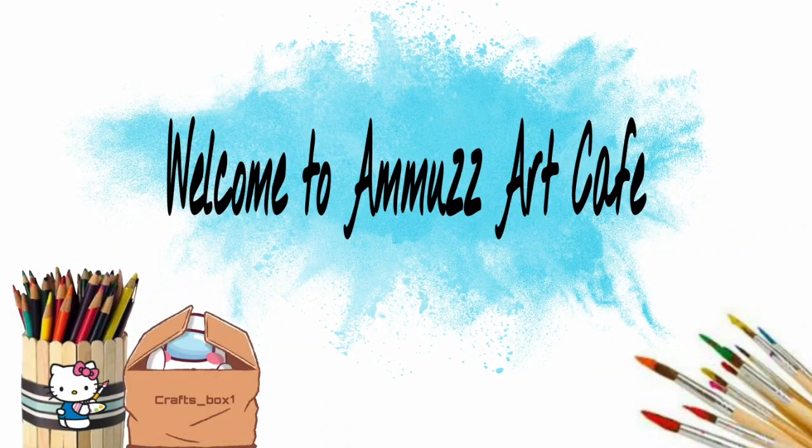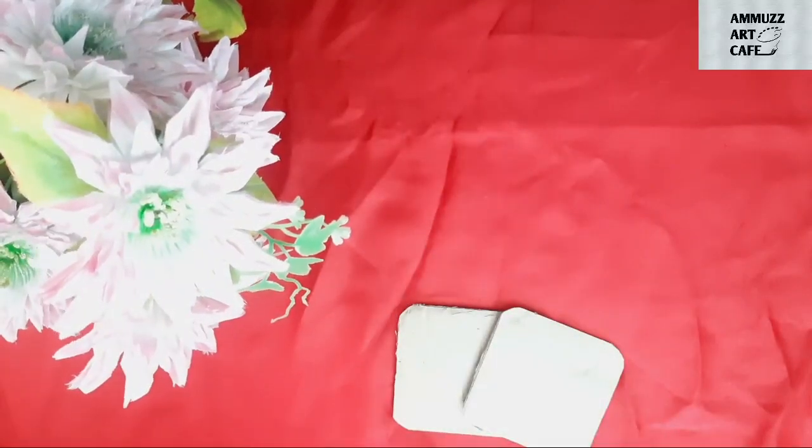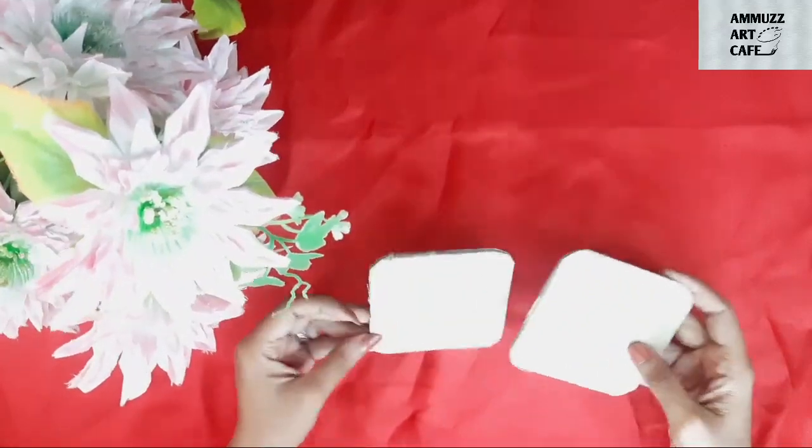Hi! Welcome to Ammozart Cafe. We are going to do a wall decoration.